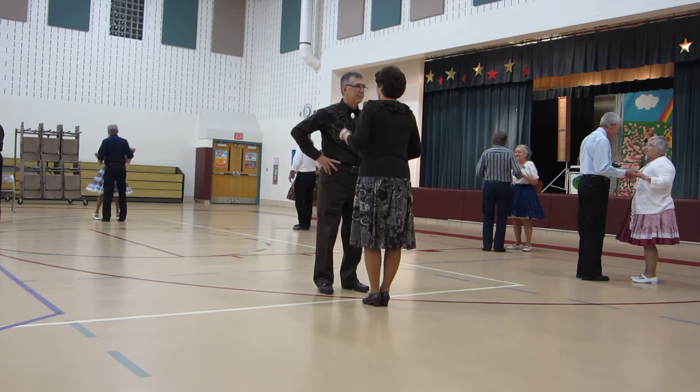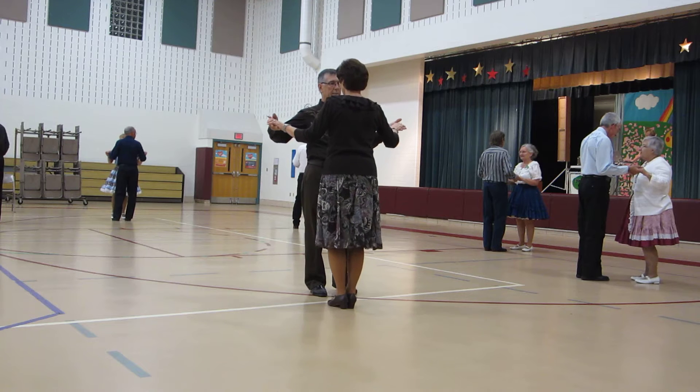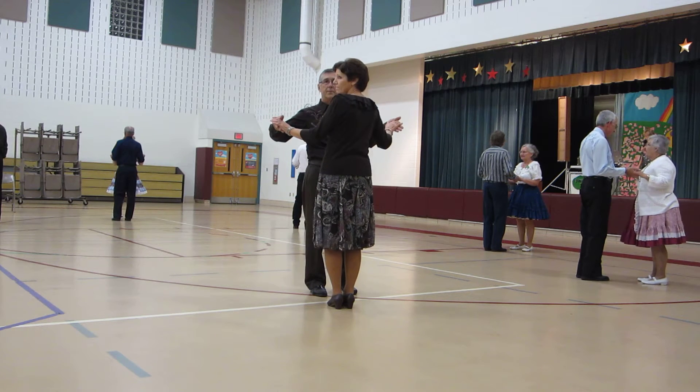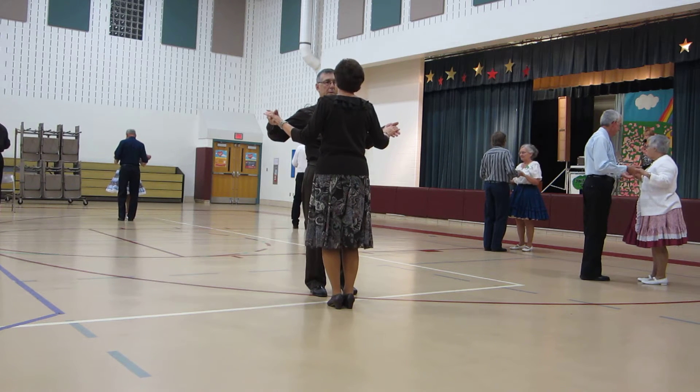Starting butterfly, facing the wall. There's a two-measure wait. Side two-step left and right to semi. Side two-step left and right to semi.